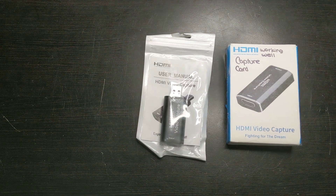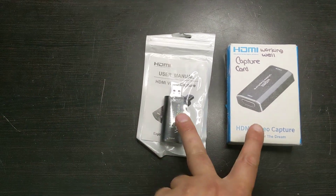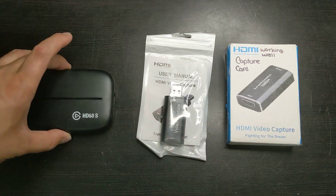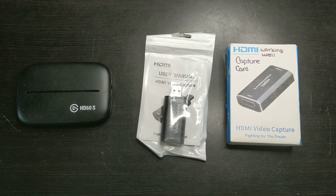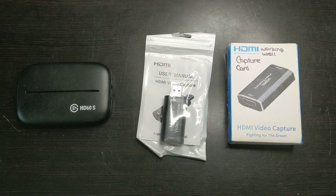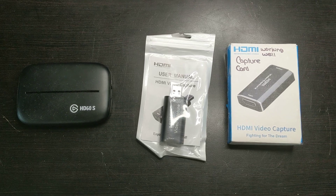Hello, this is Michael Jelen. Today I'll be doing a review on capture cards, specifically these two capture cards that I got on eBay. I'll be explaining the difference between these capture cards and the Elgato HD60S type capture card, and what to look out for when buying these types of capture cards — what false advertising you should check for and be able to discern.